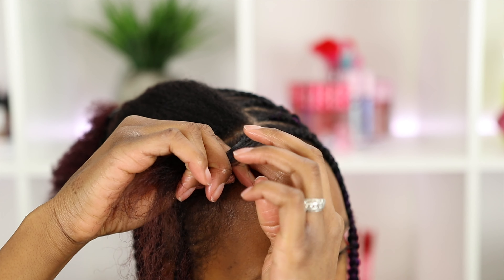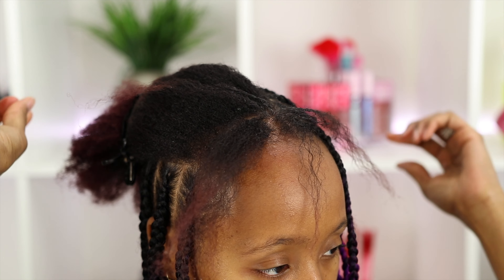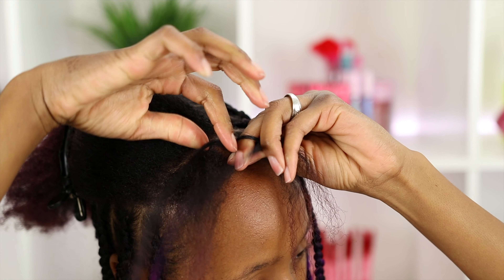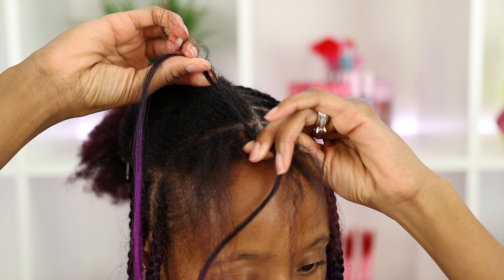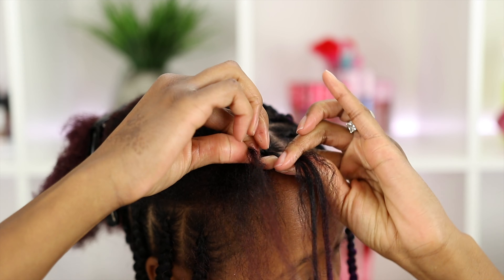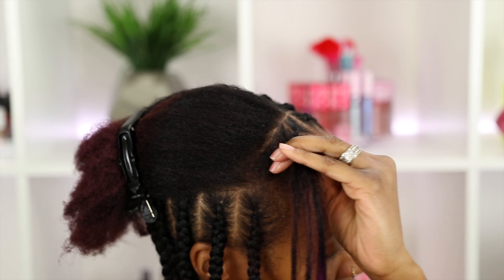As you can see I'm mirroring the parts on each side to make sure they're even. I take my pointer finger and section off a small piece of hair, divide that piece into three pieces, then begin stitching the braid like you would for a cornrow. I usually do two to three stitches, then add the hair around my middle finger and attach the left strand of the extension with the left strand of my hair. I then do a crossover stitch two to three times.